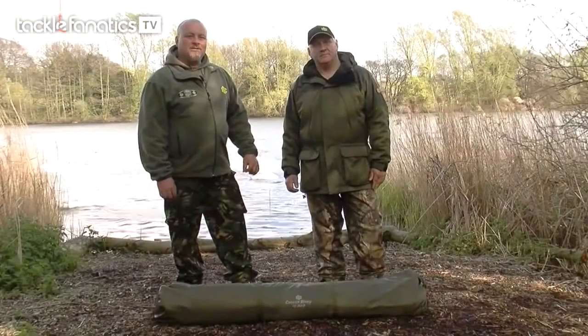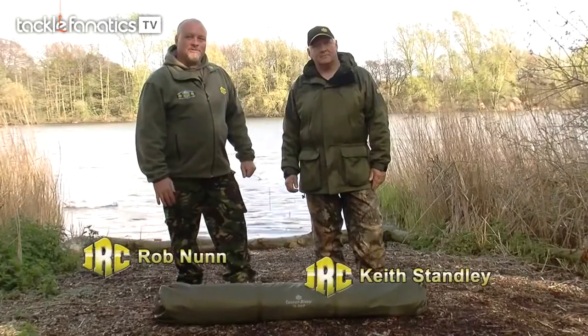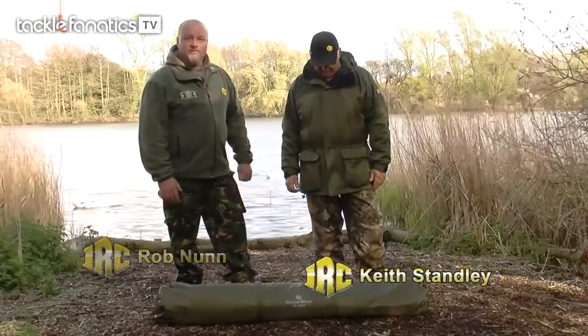Hi, my name is Rob Nunn and this is Keith Stanley, both consultants for JRC. Today we're going to talk you through the Cocoon Bivvy.